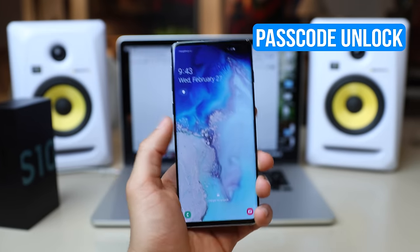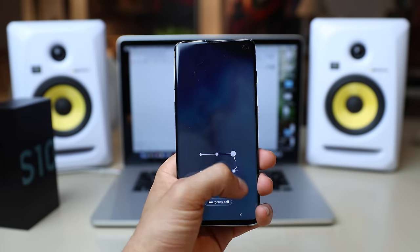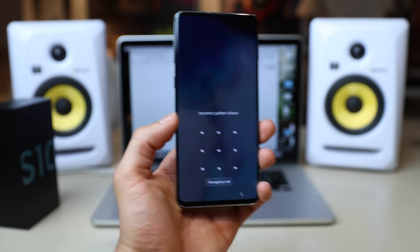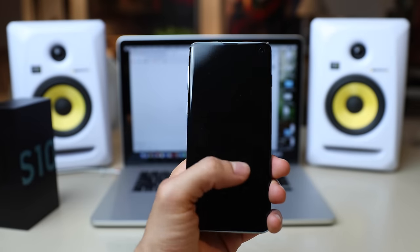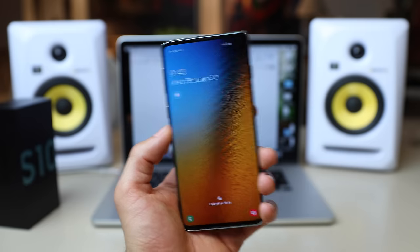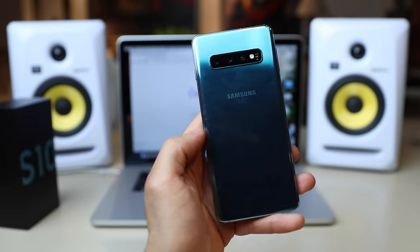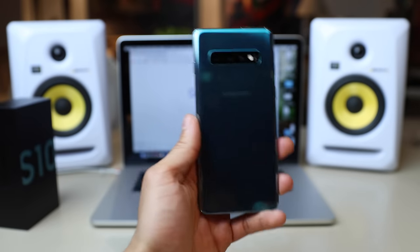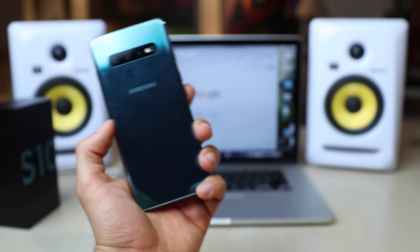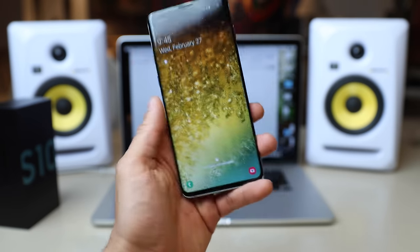So we're going to start with the passcode or the security unlock. The passcode unlock is if you forgot the code, the pin code, or your face ID is not working. I'm going to show you how to do a factory hard reset on your Samsung Galaxy S10 to be able to use it again. Keep in mind that all the information on this phone will be deleted — pictures, data, contacts, everything will be gone. If you're lucky you will have a backup on your computer or in the cloud, but otherwise all the information will be completely wiped.